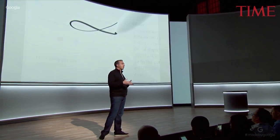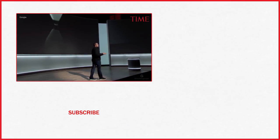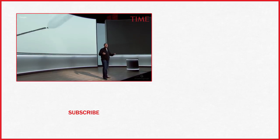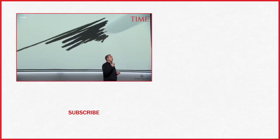The pen is also handy for moments when it feels more natural to write, draw, or take notes, like when you're using your Pixelbook as a tablet. The experience using a pen should be like writing on paper.